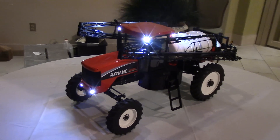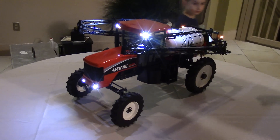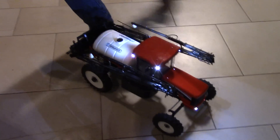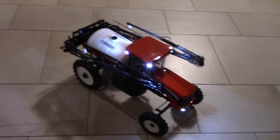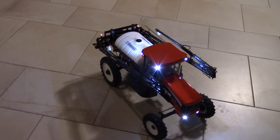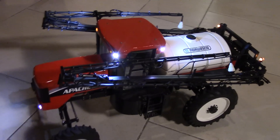Well, if you have a minute we can run it around, and since we're up here in the evening the lights should show up pretty good. It does have a sound unit that revs up with the engine speed as the machine slows down and speeds up.